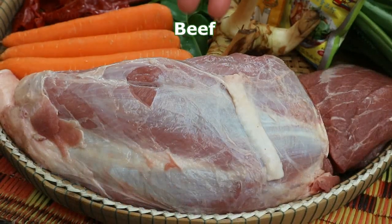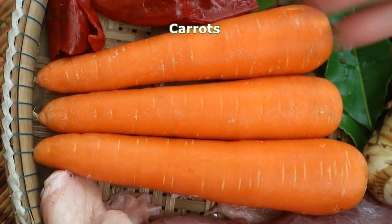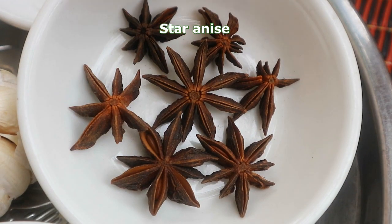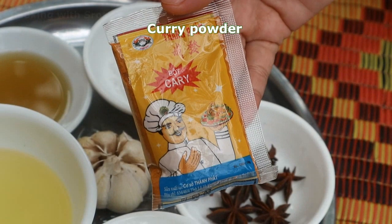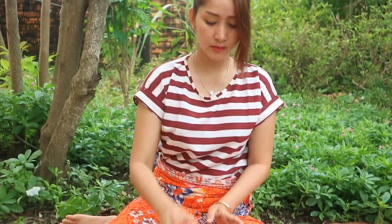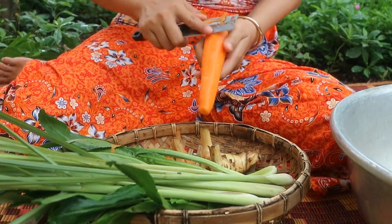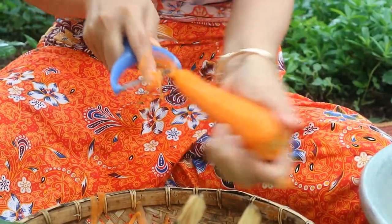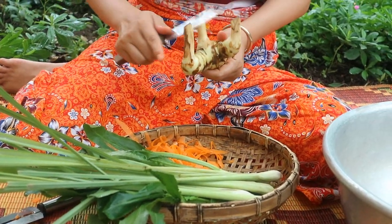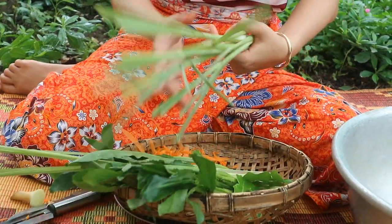It is enough beef. Now I'm going to clean everything first. Here is carrot, galangal, and lemon crust.